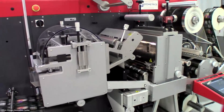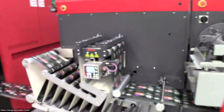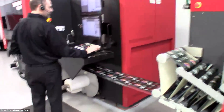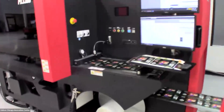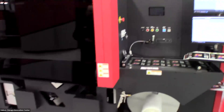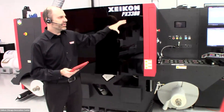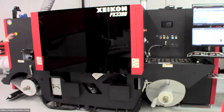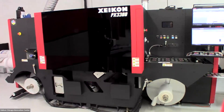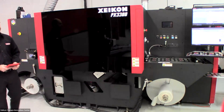That's a brief overview of the finishing side. Now let's go back to the PX3300 and dive into it a little more. One thing I'd like to point out right away is the compact footprint and all-in-one nature of the PX3300 — what you see on the floor is more or less what you get. We don't have external ink tanks or other devices spread out around the press; everything is contained within the press itself.